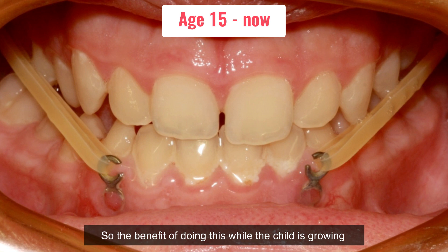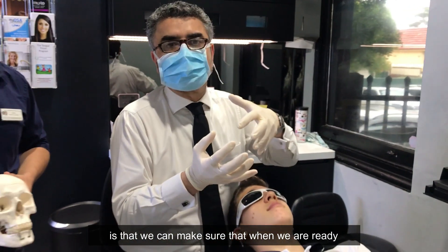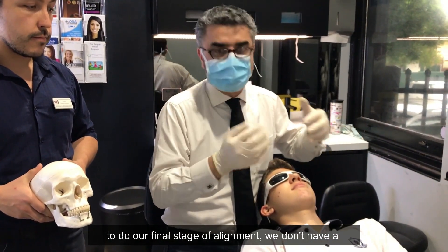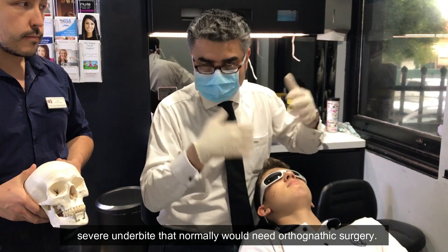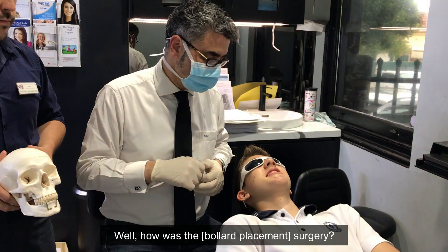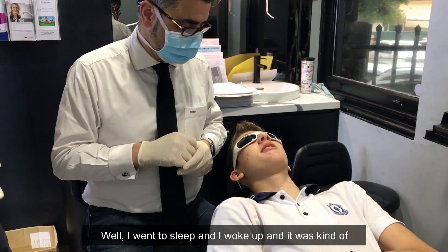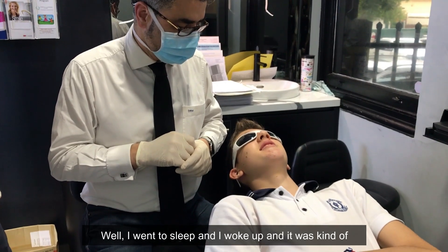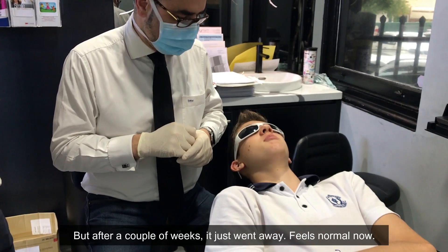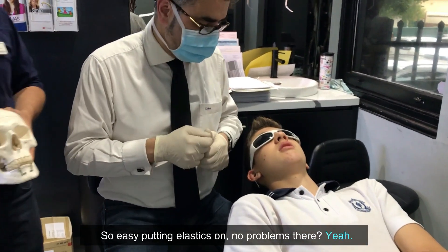The benefit of doing this while the child is growing is that we can make sure that when we are ready to do our final stage of alignment, we don't have a severe underbite that would normally need orthognathic surgery. How was the surgery? Well, I went to sleep, then I woke up and I was just kind of stiff in my mouth because I had stitches and stuff, but after a couple of weeks it just went away.